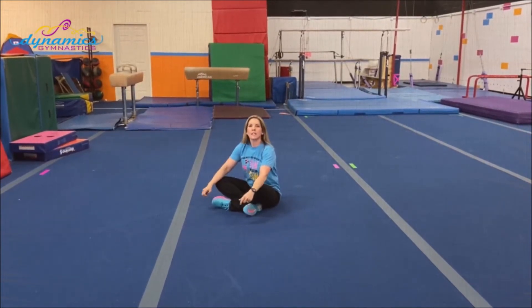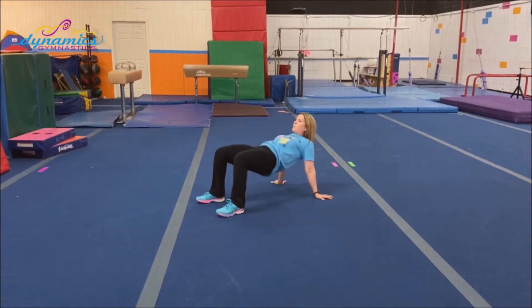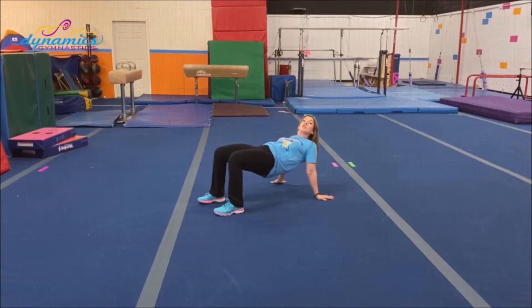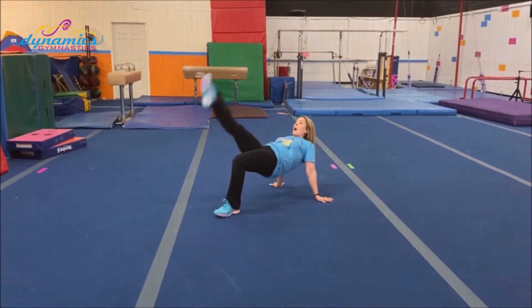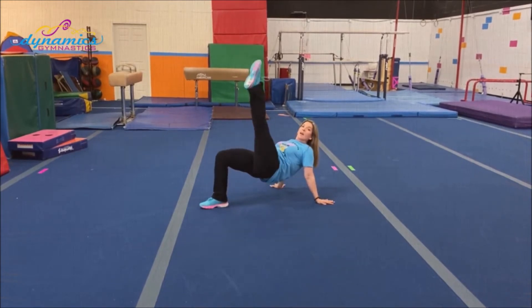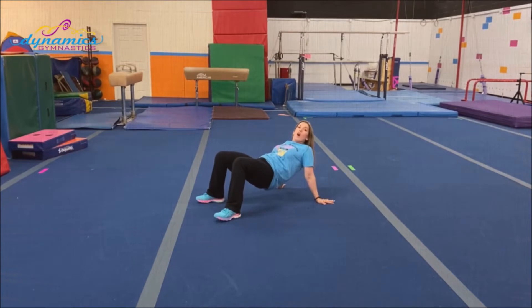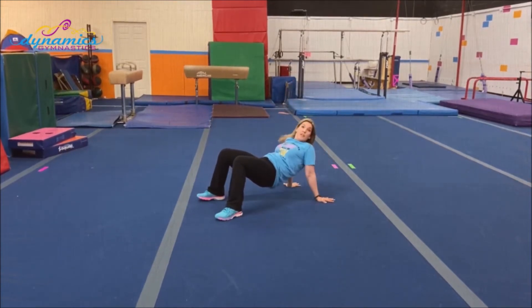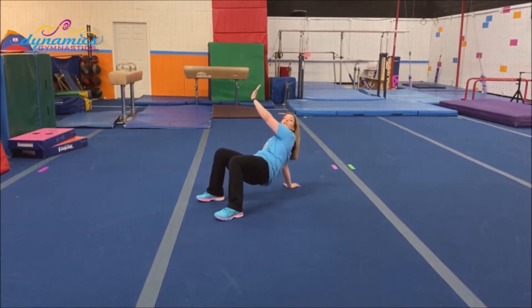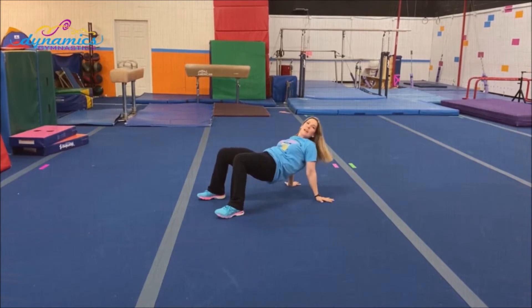Time for a tabletop. Put those hands and feet on the ground and push your belly up to the ceiling. Can you lift one leg in the air? Good job. How about the other leg? Fantastic. Can you lift one arm? Wave to a friend — hi, friend! Great job.